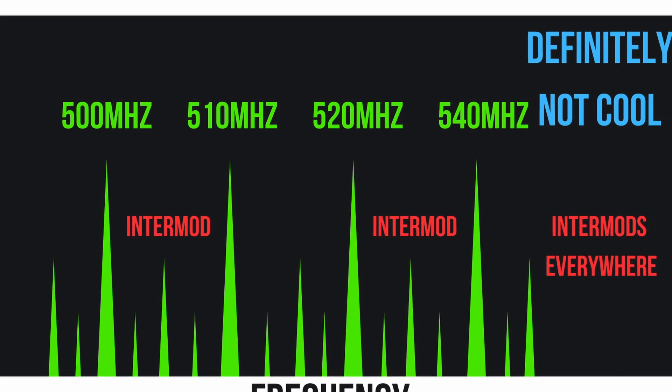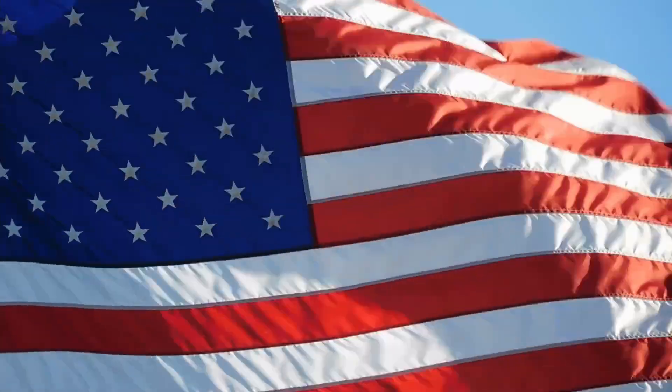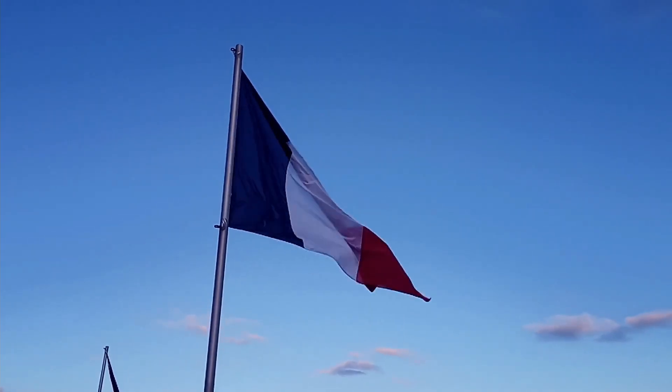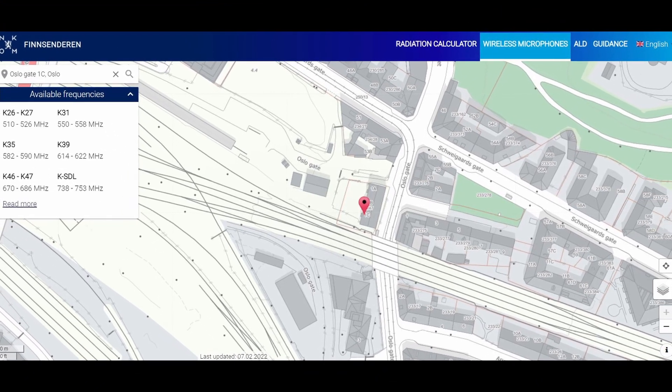Intermodulation, or intermods, is a form of distortion that happens when you switch on multiple transmitters. There's a mathematical relationship — so if you have one at 500, one at 510, one at 520, they begin to interact and distort. These distortions are incredibly complex, so the best way to avoid them is to use software to get the correct frequencies. The software also lets you set boundaries so you're using legal frequencies, since different countries allot different frequencies to wireless microphones and use the rest for TV, phone signal, and so on.